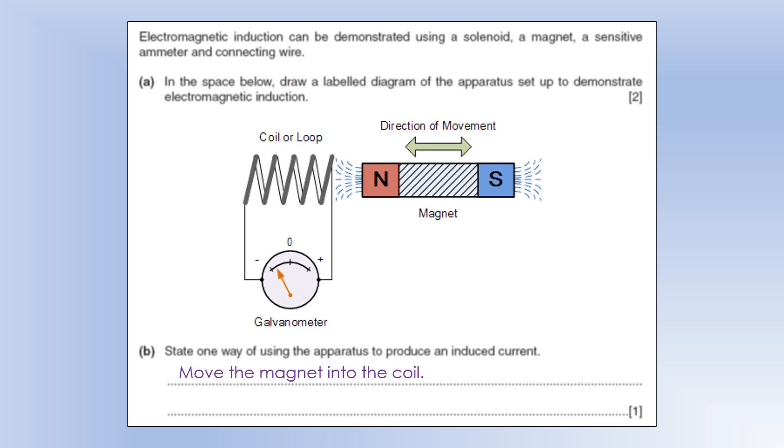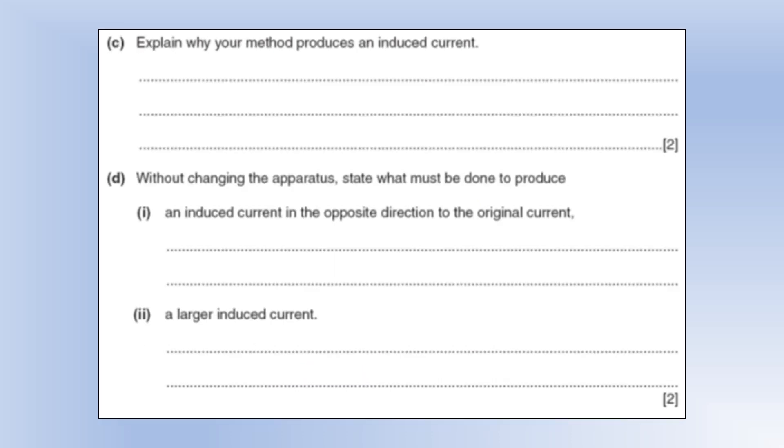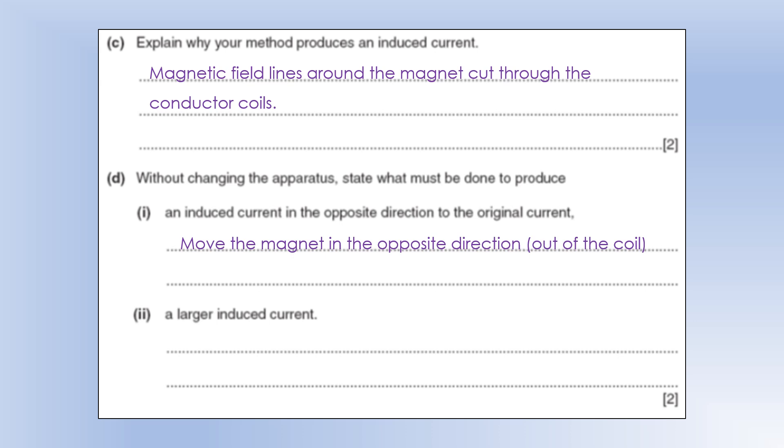We could also pull the magnet out of the coil — as long as the field lines of the magnet are cutting through the coil. The magnetic field lines around the magnet cut through the conductor coils, inducing an EMF and therefore a current. To produce an induced current in the opposite direction, move the magnet in the opposite direction (out of the coil). To produce a larger induced current without changing the apparatus, move the magnet faster.